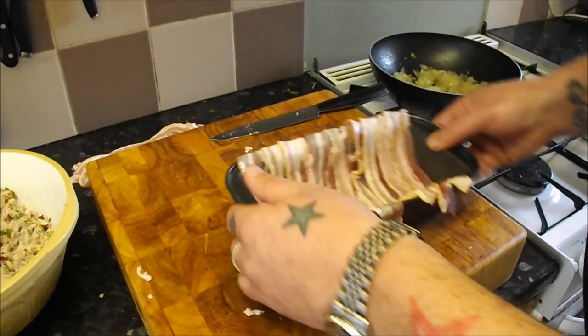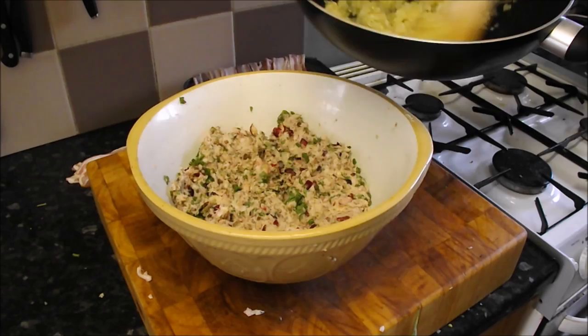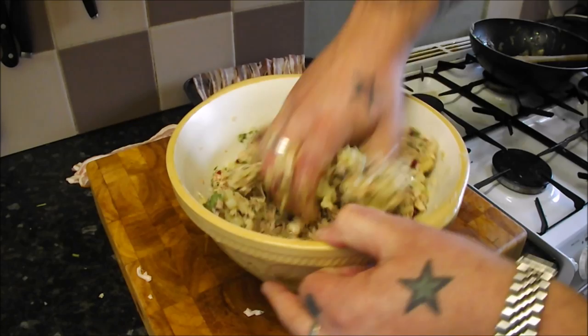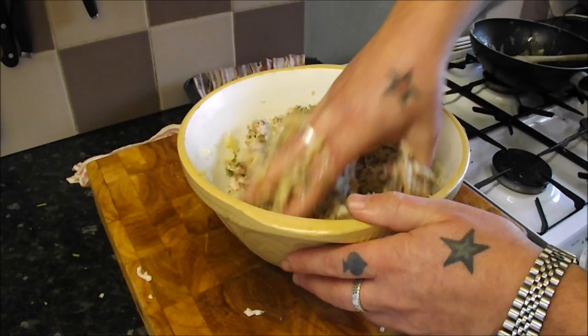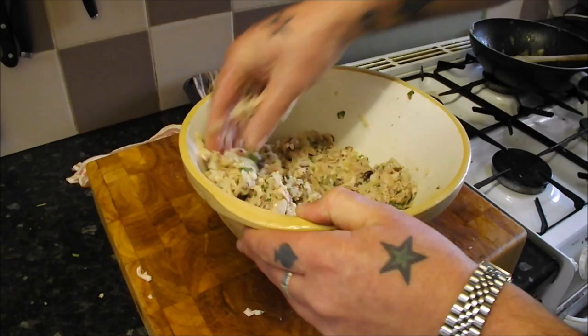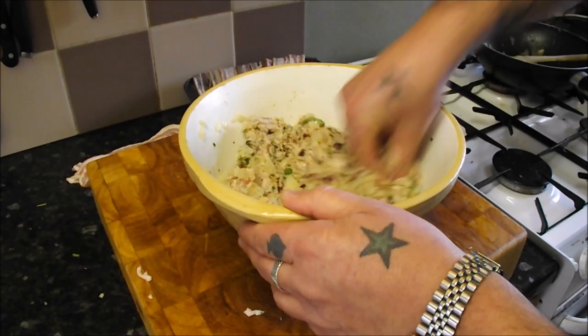Next, to finish off the stuffing, in with our 200 grams of sweated onion, give that a mix up — it starts to smell really good now. I'm almost tempted to make that into a patty, fry it up and just eat it, but you've got to think of the bigger picture, you've got to think of other people. So that's that mixed in.